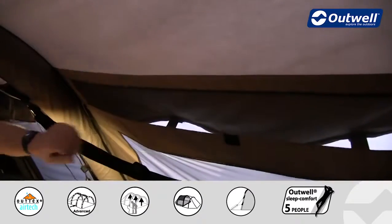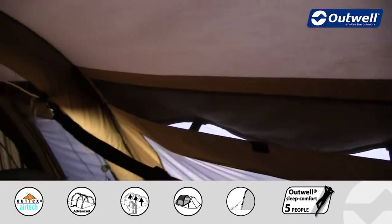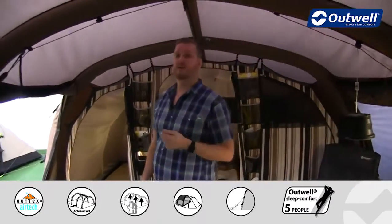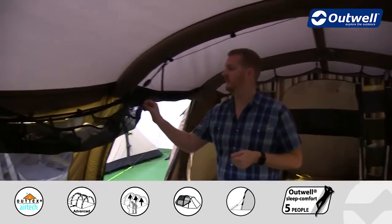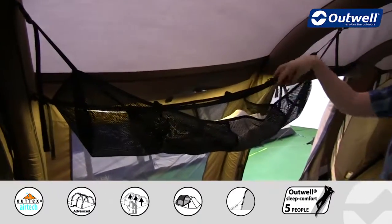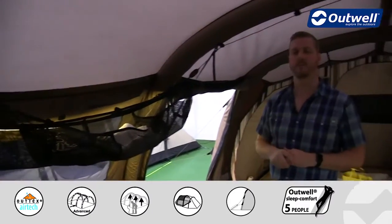At the top of the window here I'll just highlight the mesh strip that we talked about earlier. Another really handy feature within the Harrier 6 is the hanging basket, which comes with the tent — it just easily clips into place and gives you this handy storage basket up at the top.